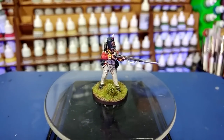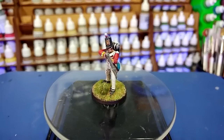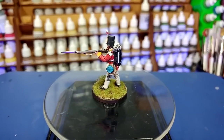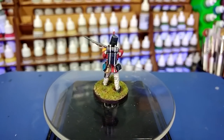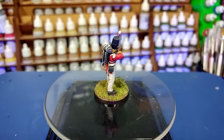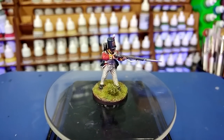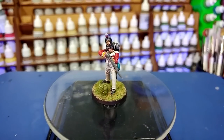Hello and welcome to a very special How I Paint Things. A question that comes up fairly regularly in some of the older videos is: is it possible to paint historical miniatures with contrast? The short answer is, of course, yes. Paint is paint is paint. You're applying pigment to a miniature. It doesn't really matter if it's going on via a shade, a traditional paint, or Citadel's contrast line. It's much of a muchness, but some colors are better suited to it than others.